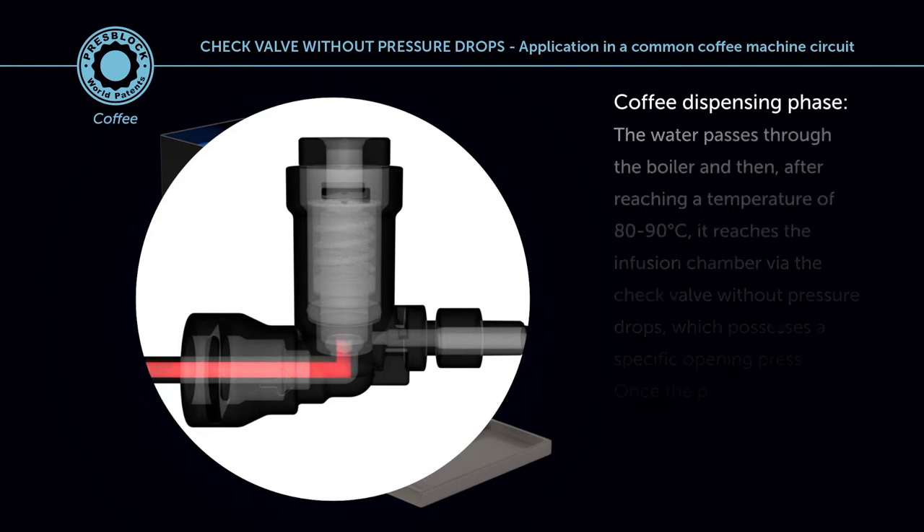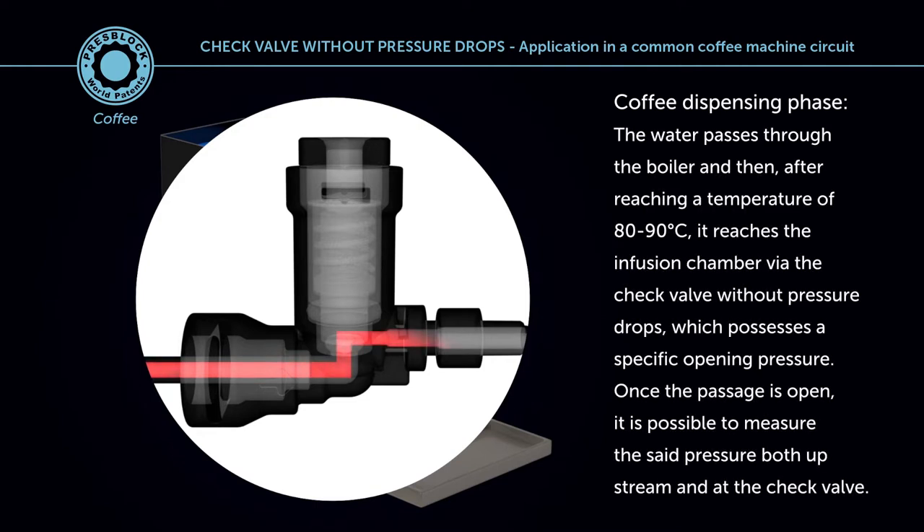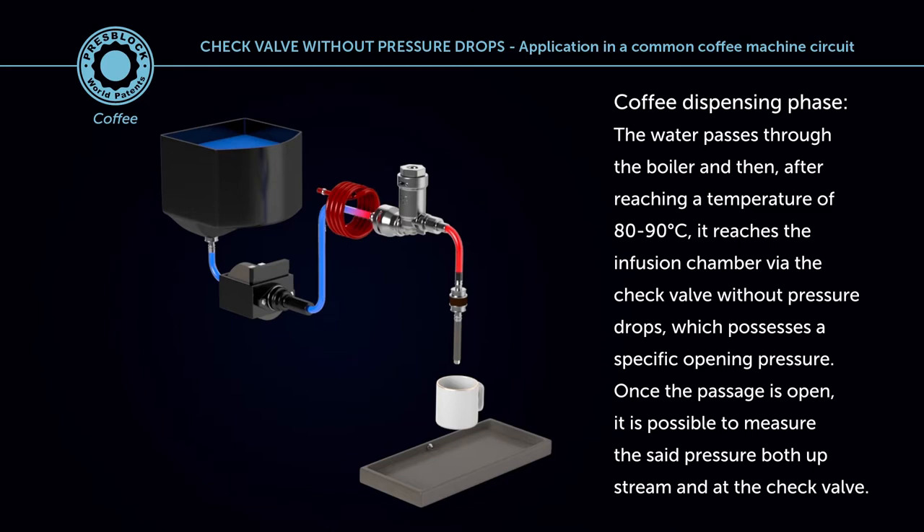Coffee dispensing phase: the water passes through the boiler and then, after reaching a temperature of 80 to 90 degrees centigrade, it reaches the infusion chamber via the check valve without pressure drops, which possesses a specific opening pressure. Once the passage is open, it is possible to measure the said pressure both upstream and at the check valve.